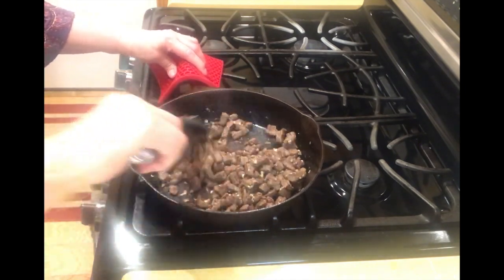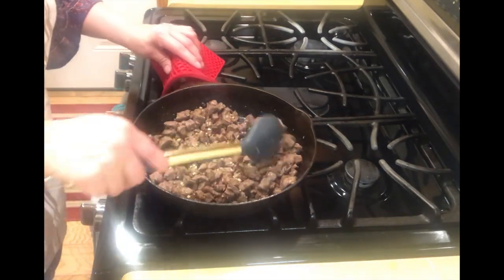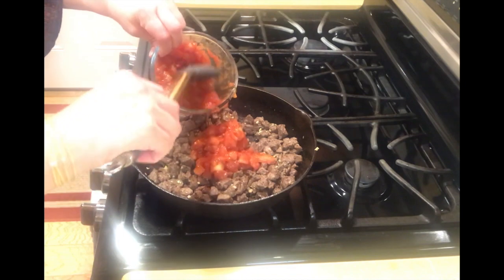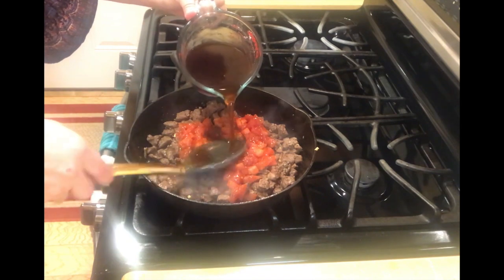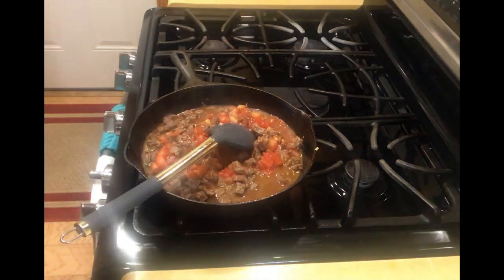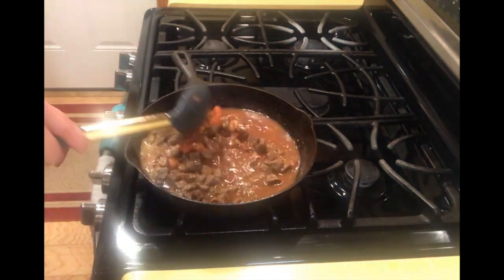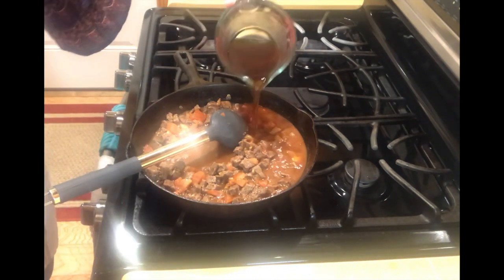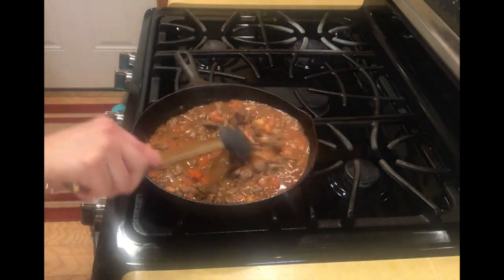We toss it briefly with the garlic just to bring out its essence. Once I can smell it nice and pungent, I add half the tomato and half the broth. We'll let this thicken up, scraping the bottom of the pan because all that crispy stuff is a lot of flavor. Then we'll cook this covered for 10 minutes before adding the potatoes.